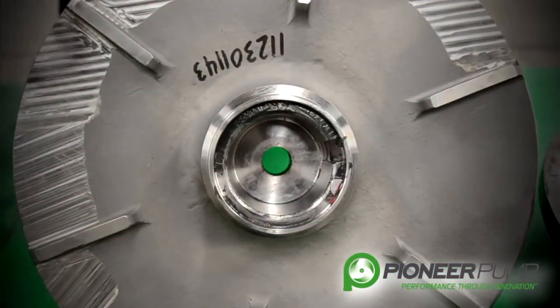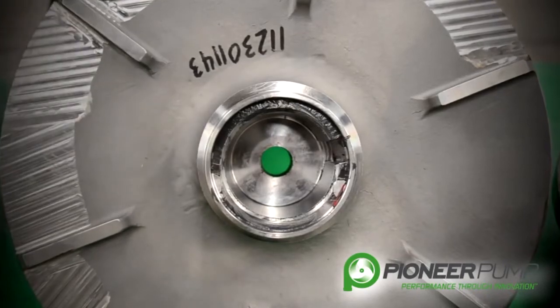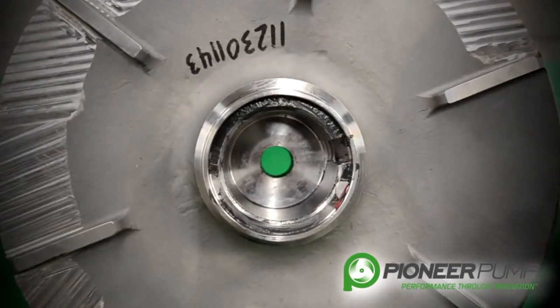Upon removal of the impeller, you may find shims. The shims are used to set the clearance between the impeller and the back plate.